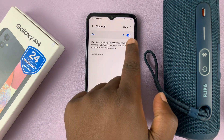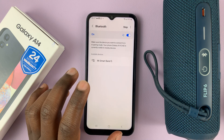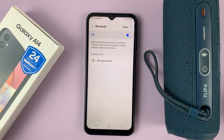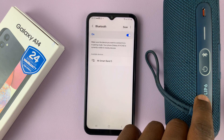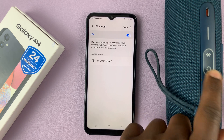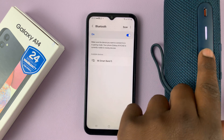Once Bluetooth is enabled, it's going to start scanning for devices around. What you need to do is put your Bluetooth device into Bluetooth pairing mode. Different devices have different ways of being put in pairing mode. For this JBL Flip 6 Bluetooth speaker, all you need to do is switch it on and then put it in Bluetooth pairing mode by pressing the Bluetooth button.